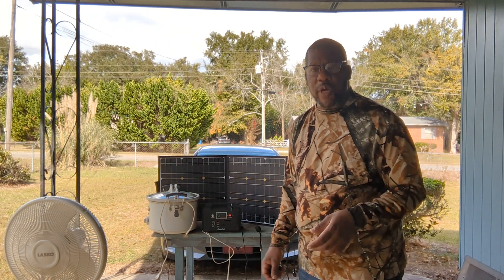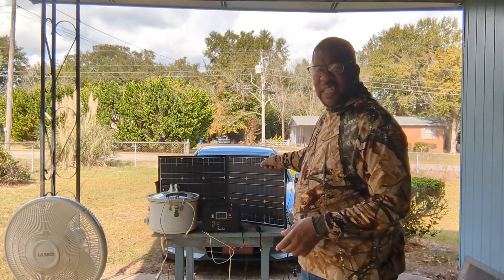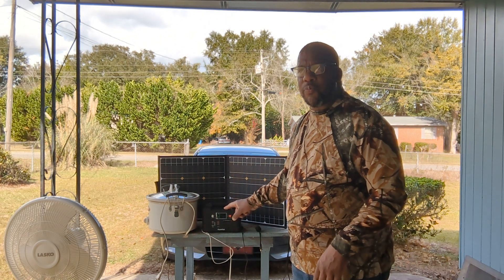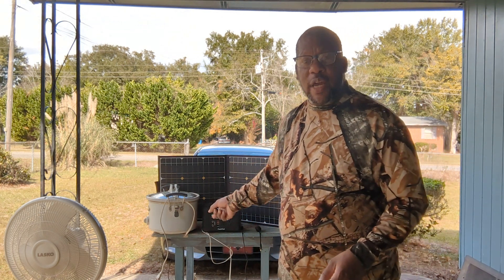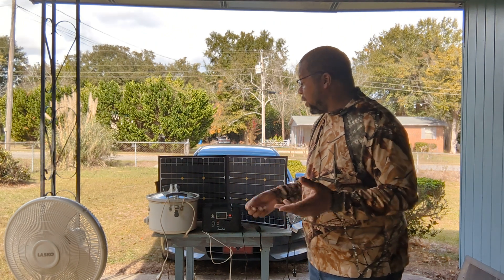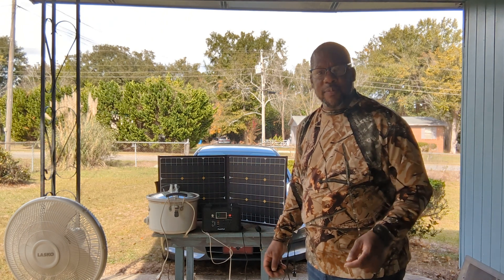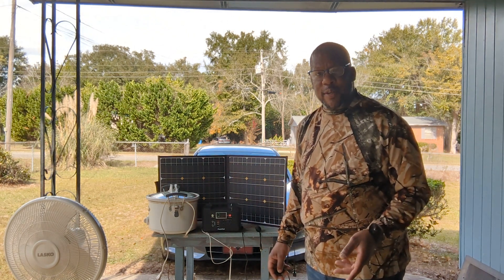Hope you enjoyed this review. Check it out online — go to the FlashFish website; they do have other power generators and this solar panel. I think the battery is around $140, and I've seen refurbished ones for $110. Who knows, maybe you'll end up with what I have. Hope you guys have a great week, and if you found this video useful, hit like, subscribe, or the notification button. Let's get out there and get a little dirty — Carl Marshall.